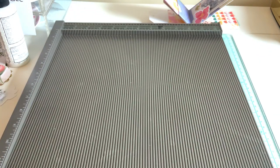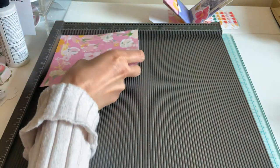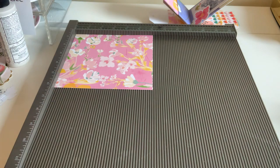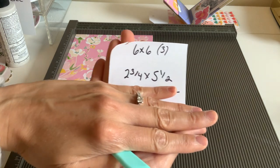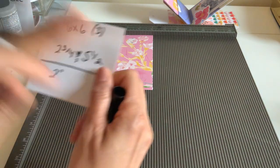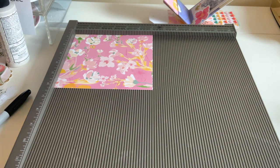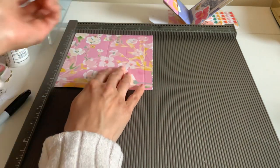Go ahead and grab your scoreboard — we're going to be using three 6x6 papers. Depending on however your photo is facing is how you're going to be scoring this, but the first scores are going to be two and three quarters and five and a half.